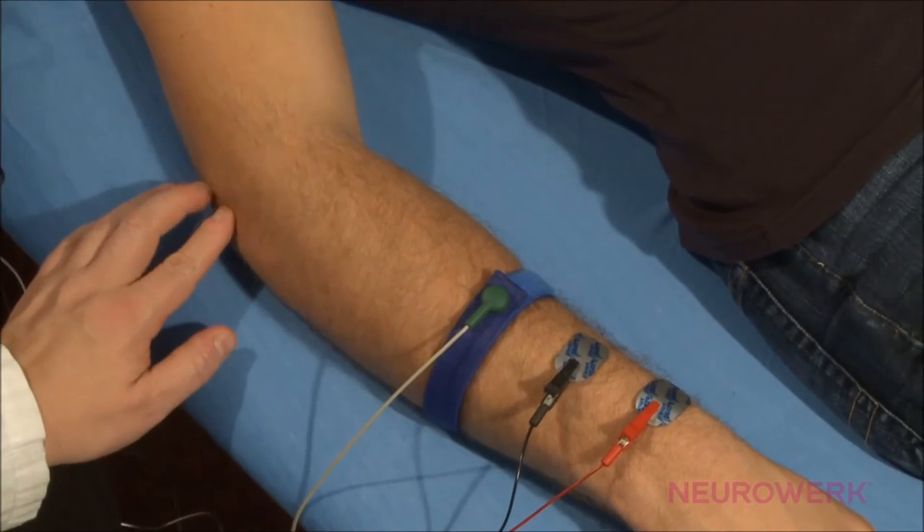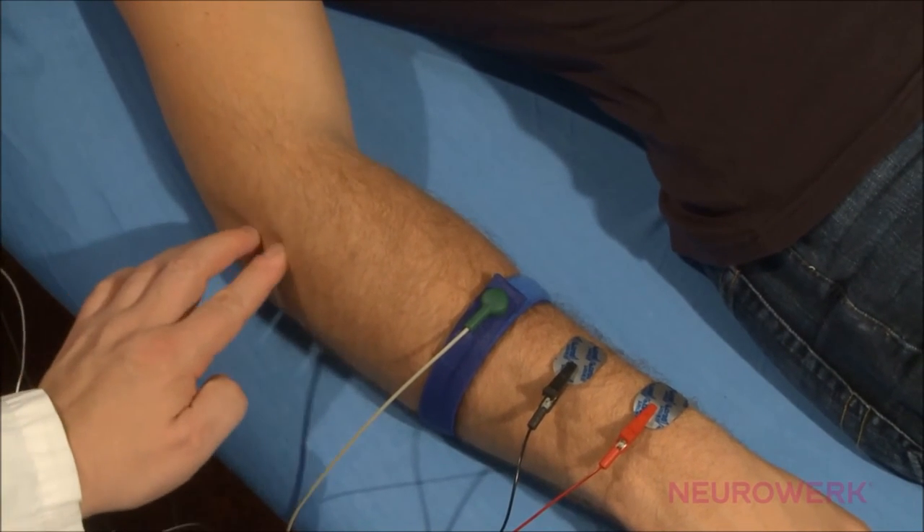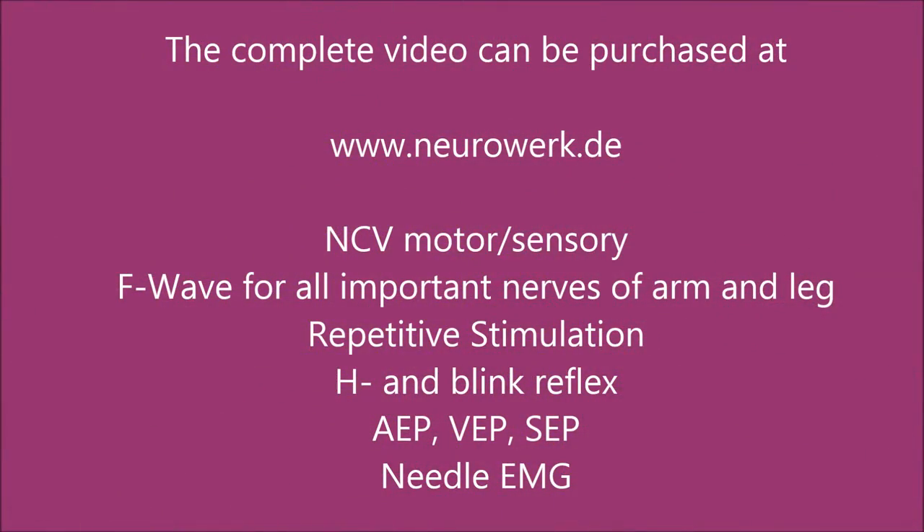Initially, the distal stimulation of the radial nerve takes place on the lateral anticubital fossa, immediately to the course of the radial nerve.